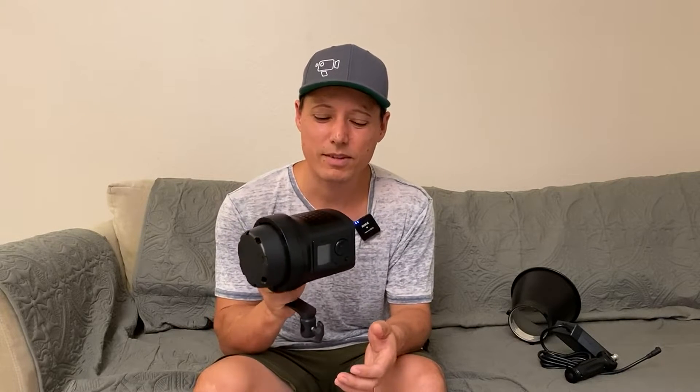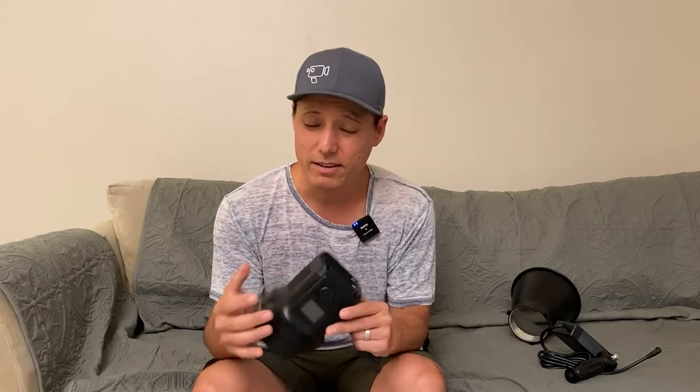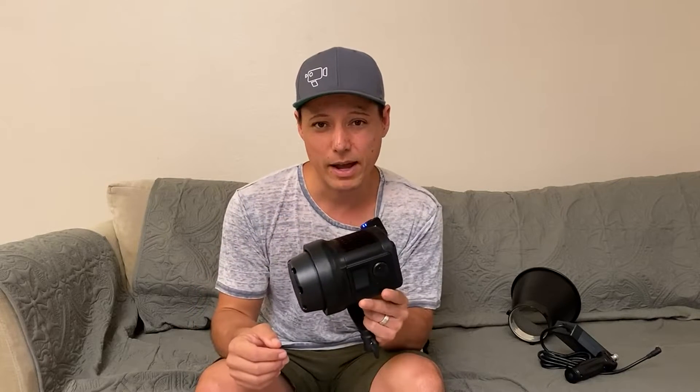Hi guys, so today I'm reviewing this little COB light that I got off Amazon. The main reason I like this light is because it has battery attachments directly on the back. It uses the regular Sony NPF batteries, which makes it really easy. Most of the lights I have, even my Aperture lights, have a separate battery attachment, whereas this has it all built in, so it keeps it nice and compact.